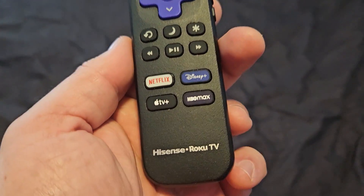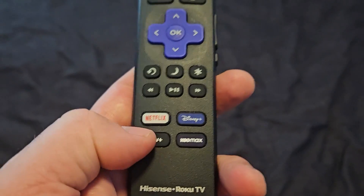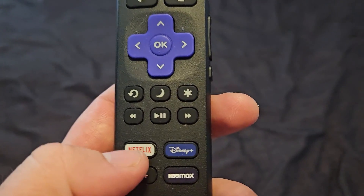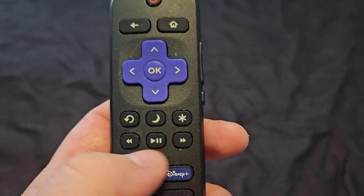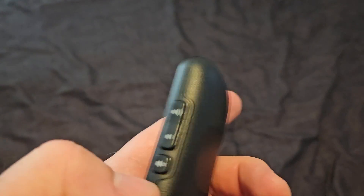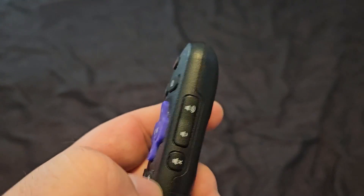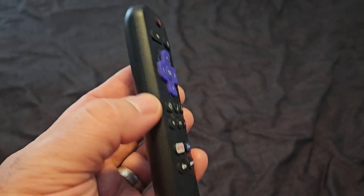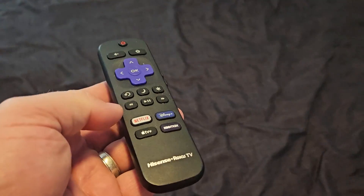Today we're looking at the Hisense Roku TV remote. This comes with a few dedicated buttons: Netflix, Disney, HBO, and Apple TV. It's got your standard buttons, your home button, some volume control on the side, and with the Hisense Roku, you can also do voice control off this remote. It's a great remote.